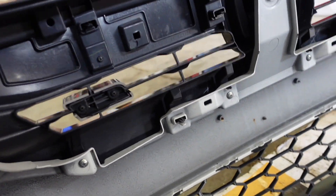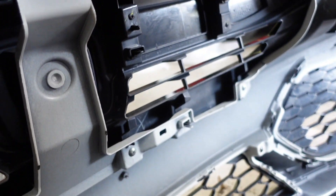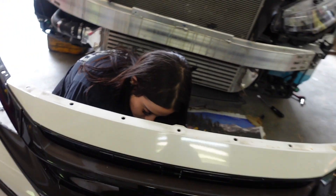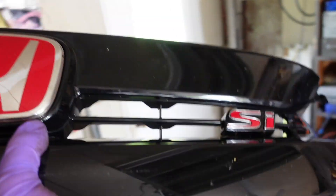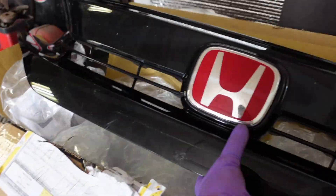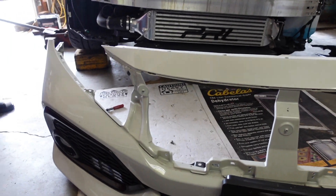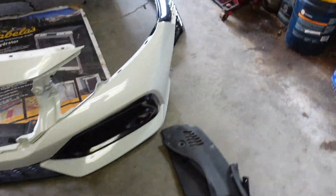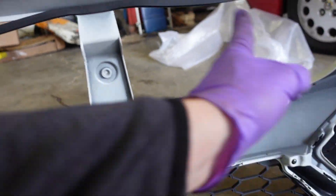There's gonna be a bunch of Phillips screws down here and around, and a few tabs that we probably have to push out. It doesn't look too bad. Stock one's out — there are about six Phillips screws along the bottom and then just clips on the top.